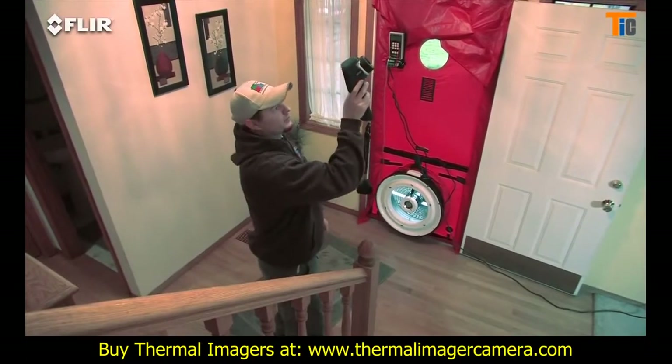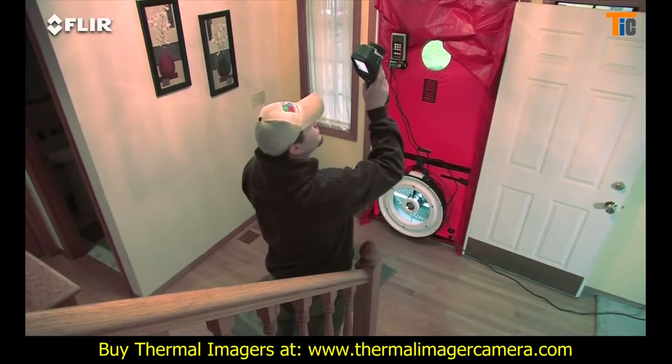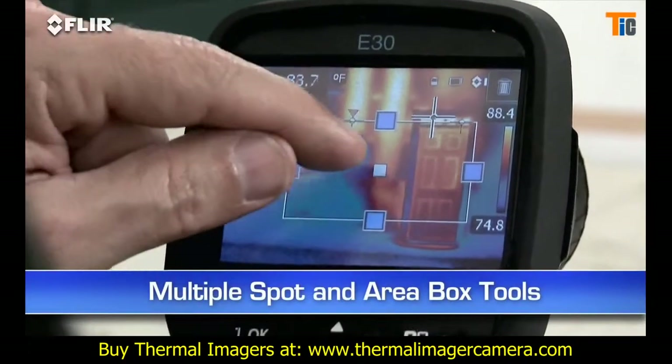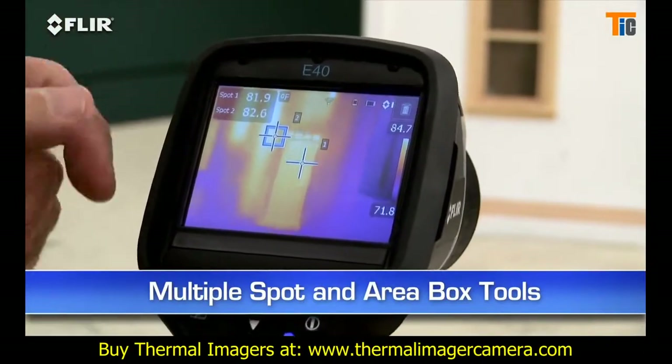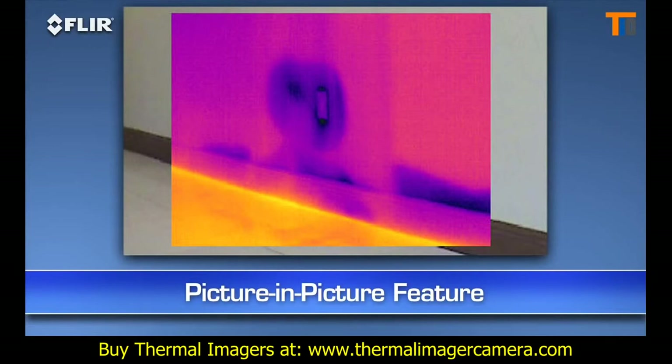Other E-40 features include a higher resolution visible camera and multiple area box and spot meter tools to help you compare more temperatures in the scene. Plus, you get picture-in-picture — another good way to identify the location of problems.